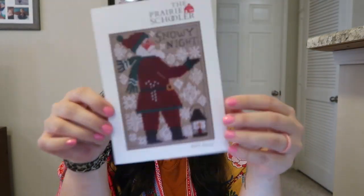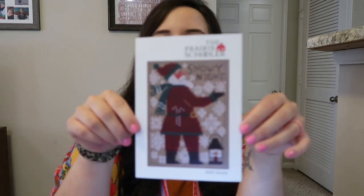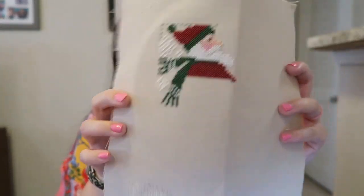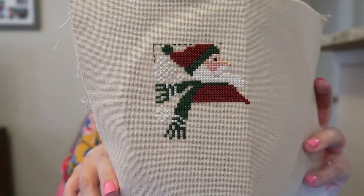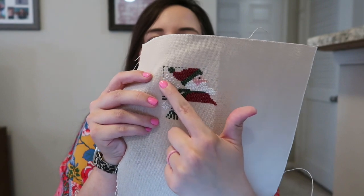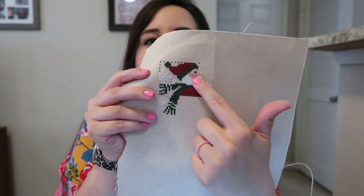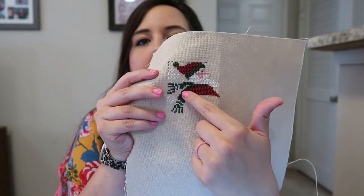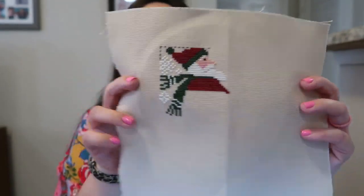My next WIP is the 2023 Prairie Schooler Santa. This one is the release that they had this year and I'm just stitching this on some T-dyed 28 count. That's the progress I had this week. Last week I only had his hat done and a little bit of the start of his scarf. So I filled in his face and his beard, started on his jacket and coat, the second part of the scarf, and filled in the white. I love that one and I'm excited to have it finished to add to the Prairie Schooler Santas I've previously done.